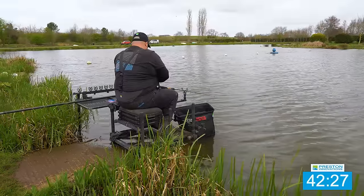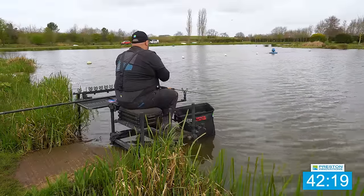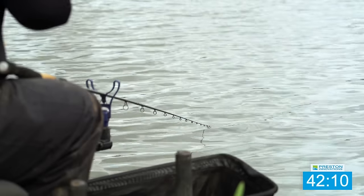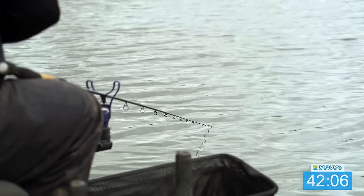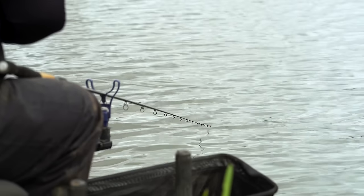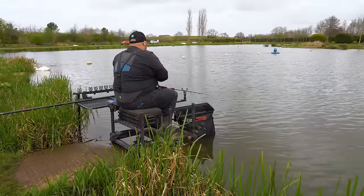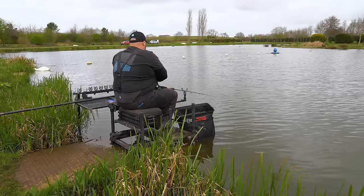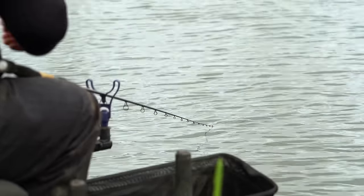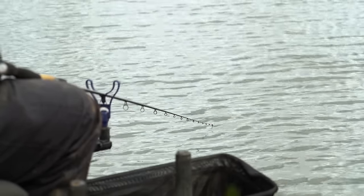Keeping some pellets going in quite aggressively on that aerator. I haven't clipped up that aerator so I'm going to have to judge it a little bit since I'm using the same rod. Hopefully by the time I drop on that line, all these feeding pellets have dragged a few fish in. Loose feeding pellets like this is a great technique, especially in the summer months, for dragging fish into your peg and then catching them on the method.